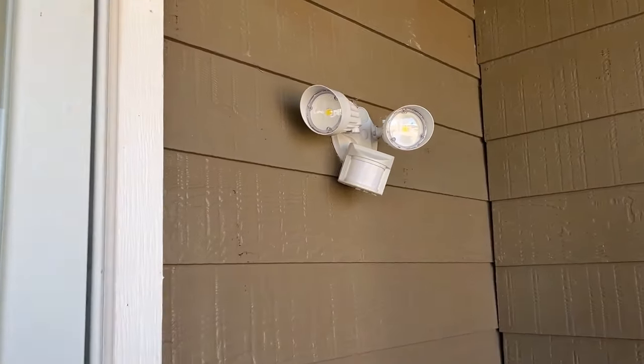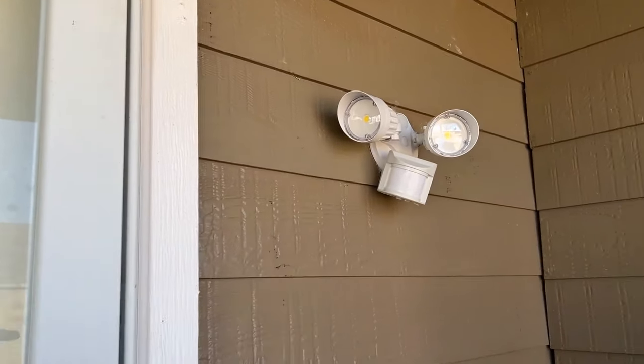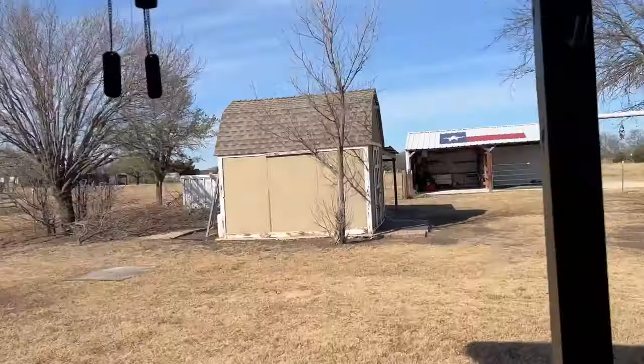Hi, horse and gun people. So I'm putting on this motion light. These are pretty bright — they're freaking great. It lights up all out here if somebody walks on my patio.